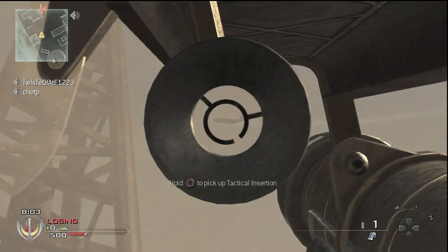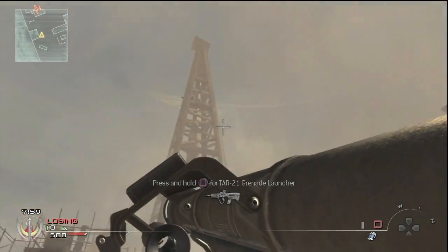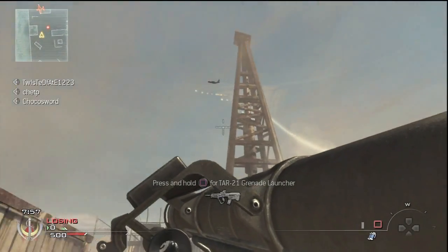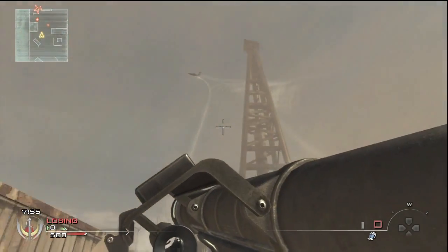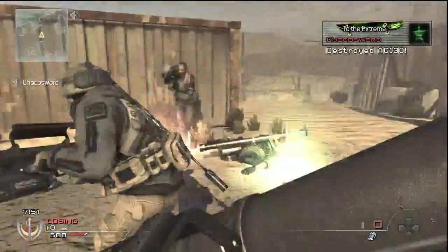Hello YouTube, this is SniperZen, testing out a unique way to take out AC-130s. Apparently you were supposed to be able to shoot two stingers at an AC-130 in quick succession and destroy it. And obviously, as you can see, it doesn't work.